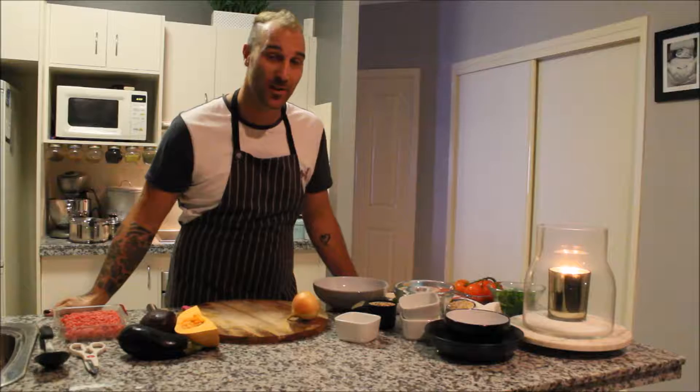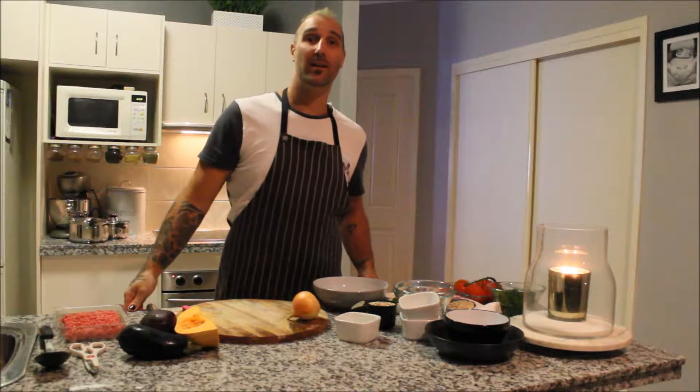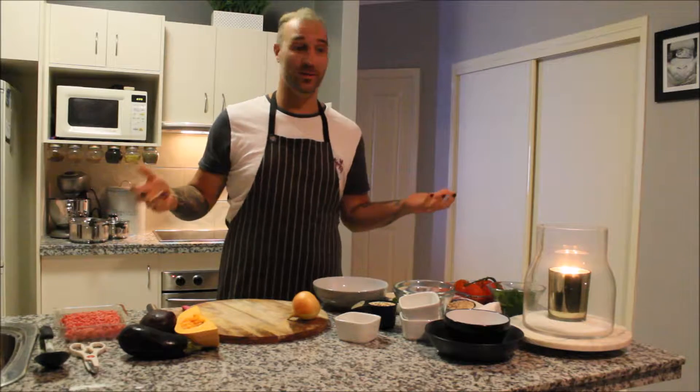Welcome back, back to 2017. Hope you've had a good Christmas and a good New Year's. Today, it's dinner time. What are you making for dinner? This is what I'm doing.